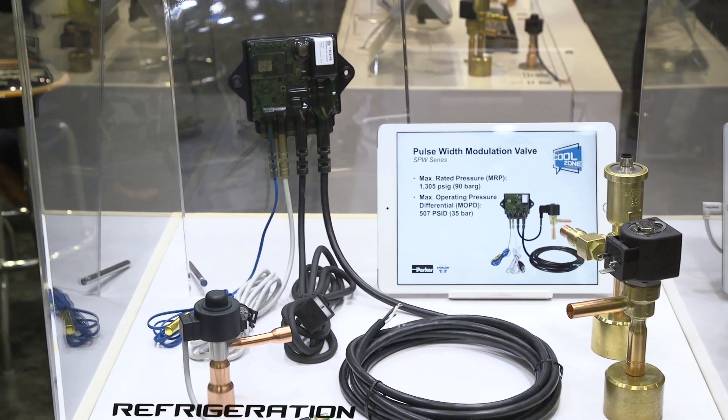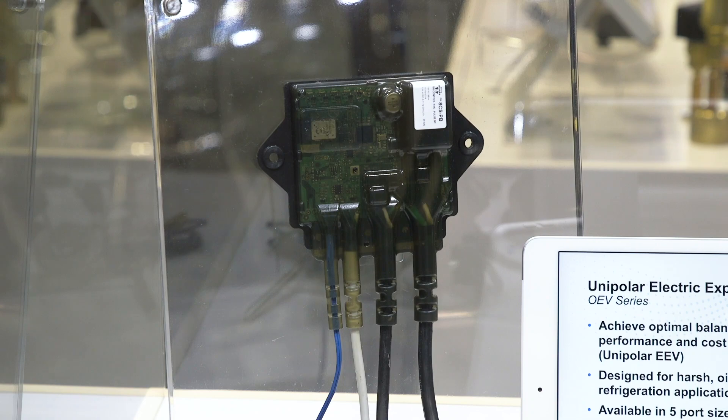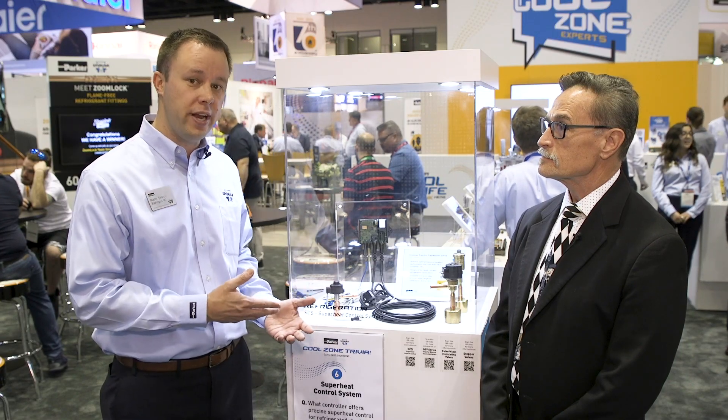Thank you, Mike. This year, we have seven new products that we're showcasing at the AHR Expo. So here in our booth, we're going to give you a little bit of that information. The first one I'd like to mention is right behind me — it is the SCS Simple Superheat Controller. This was an Innovation Award finalist for the AHR Expo 2020.